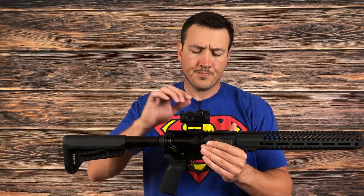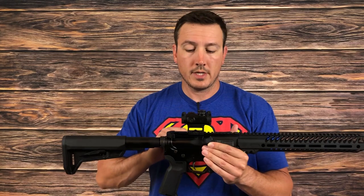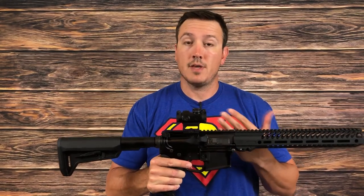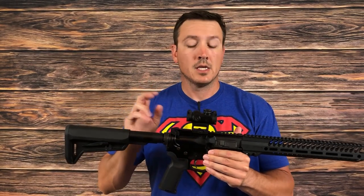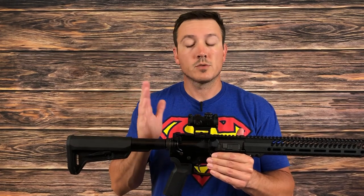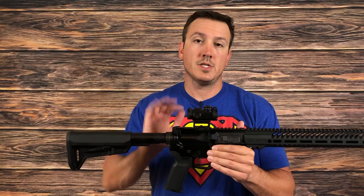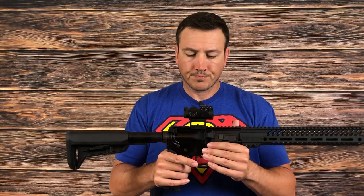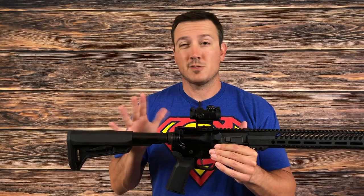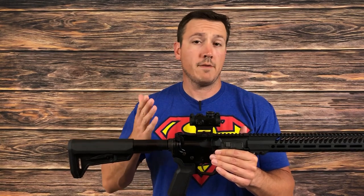As far as brightness goes, there are 12 settings: two night vision and 10 day. There are also two off positions, which we'll talk about in a bit. It is ambidextrous. It uses a 1632 battery, and the advertised life of that battery is 20,000 hours on what they call a medium setting — which is over two years of continuous runtime. The scope caps are clear, you can see through them, and the whole thing comes in at about five and a half ounces.